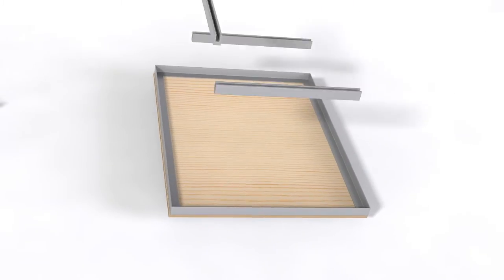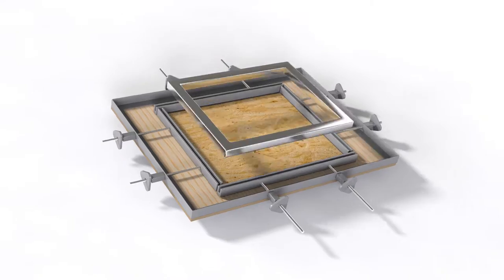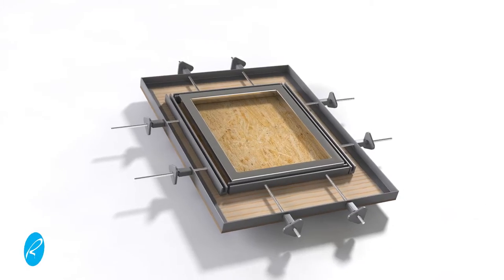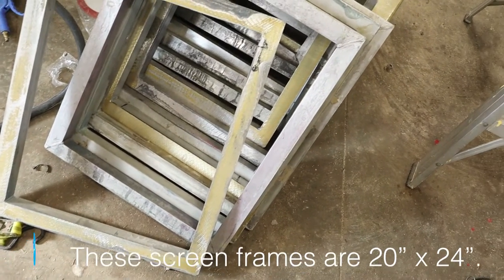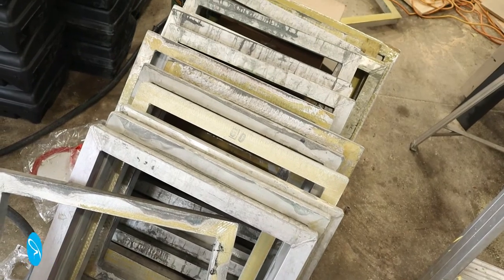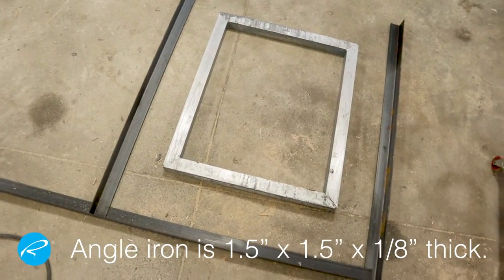Hey, it's Rick. Welcome to the channel. In this video, I'm going to show you how I made a screen stretcher for screen printing. I've been wanting to print some of my own t-shirt designs, and this is the next piece of equipment I need. You can buy these, but I thought I'd save a few bucks and make it myself. The reason I'm making this is I got a great deal on a bunch of aluminum frames from a print company that was going out of business. I only paid 10 bucks a piece for these, and new screens cost me closer to 50 bucks here in Canada, so this was a pretty good deal.